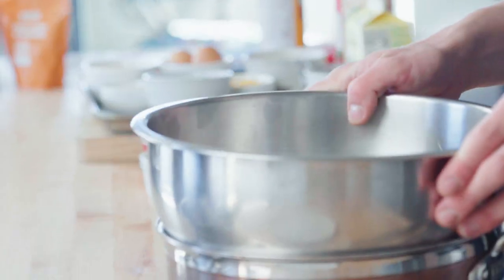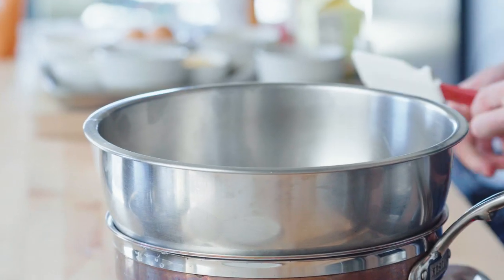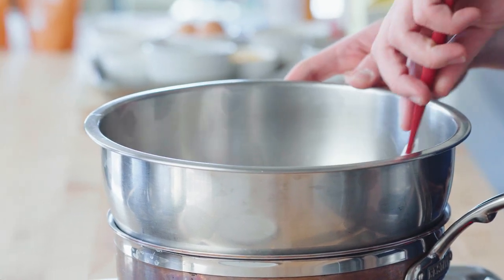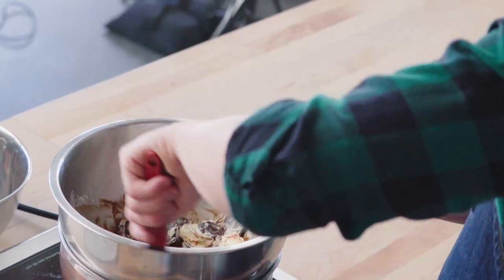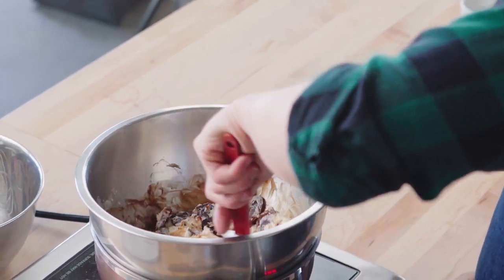In my bowl with that butter, I'm going in with all six ounces of my chocolate. Have a little pasty taste of your chocolate — make sure it is tasting delightful. And we're going to go ahead and get this over a double boiler, which is just a pot of water that comes up to a simmer and we're going to set our bowl on top of it. Make sure you're doing this in a heat safe bowl. Just mix this until it melts down. You can also do this in the microwave at 30 second increments — every 30 seconds just give that chocolate a stir until you get that nice melty point.